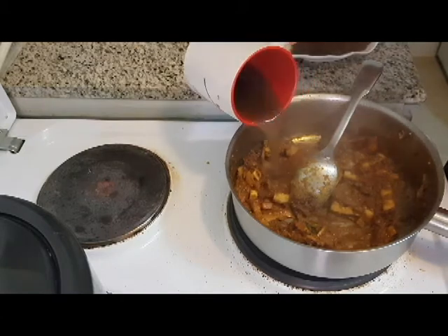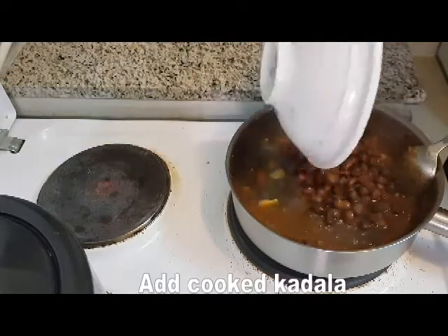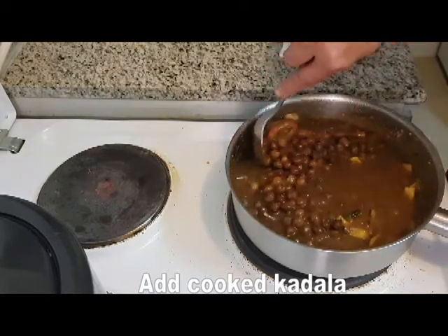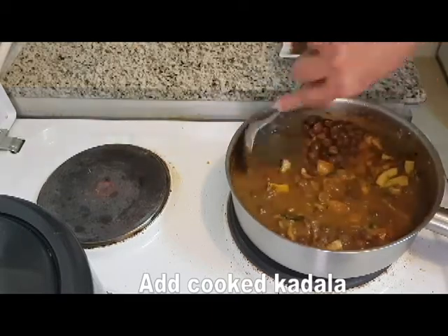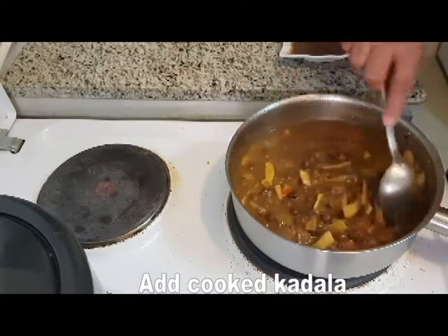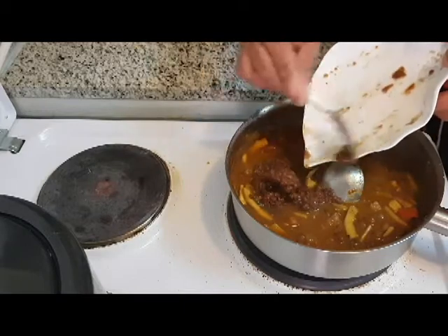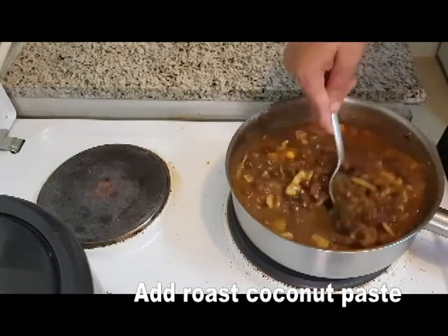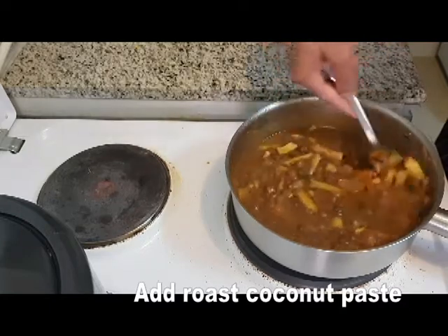Now we add the curry to the pan. Now we cook the curry. This is a gravy. We put the curry to dry. You can add some green color or brown color as you like.